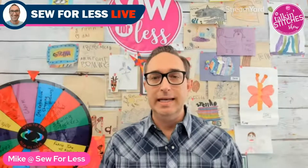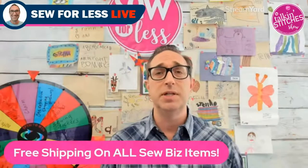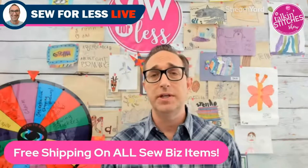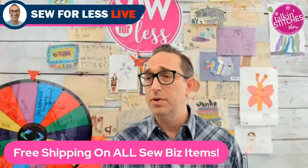To get everybody started with the commenting system, I'm curious — where is everybody watching from? Could be at the pool, at a lunch meeting, wherever. We're live from the Sew for Less studios, and Donna is in Indiana. Also, all of the items featured on the show have free shipping — so and saver shipping — so it's a great way to save a little bit more.